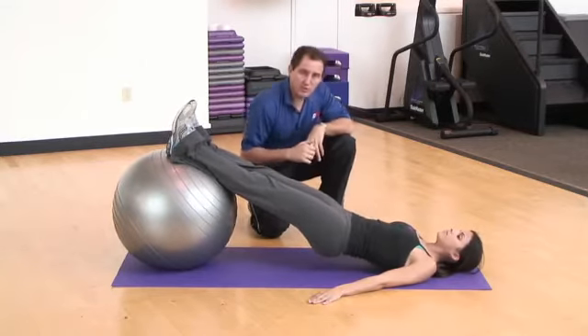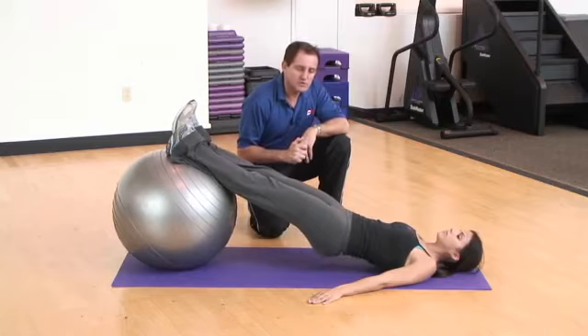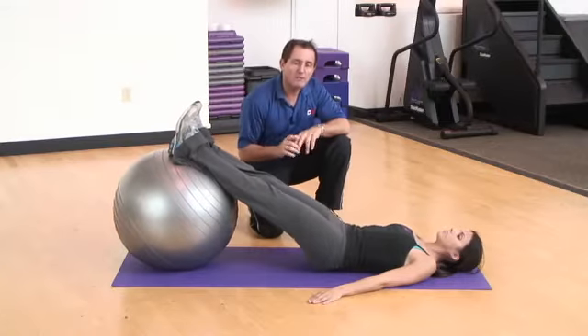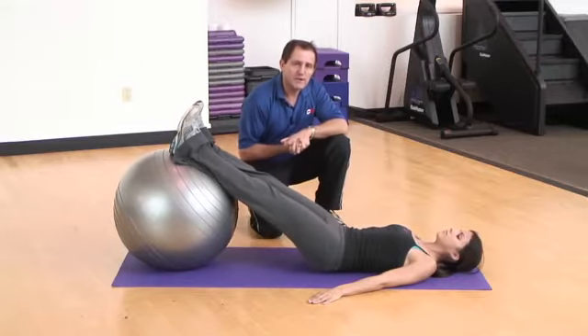The beauty of this exercise is that it really targets the core muscles on an unstable surface. If you wanted to increase the challenge during your workout, two things you can do: bring your arms closer to your sides, or shift the ball away from you so just your heels are sitting on the ball. Just complete the sets and reps indicated as part of your warm-up, and then get ready for the next exercise.